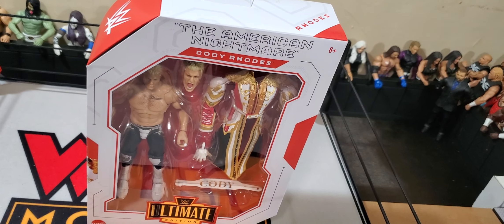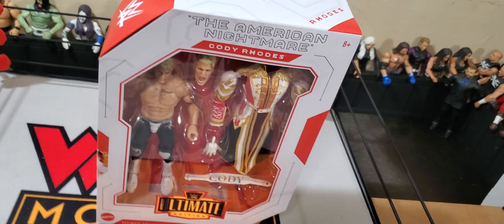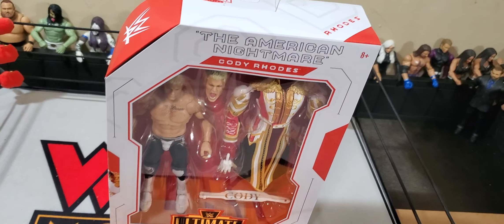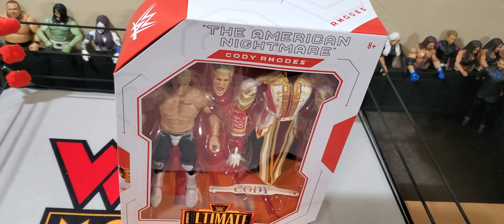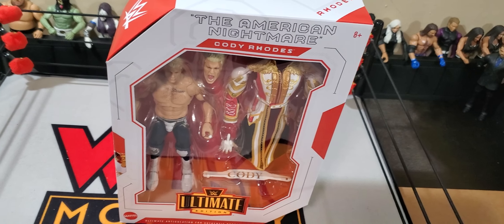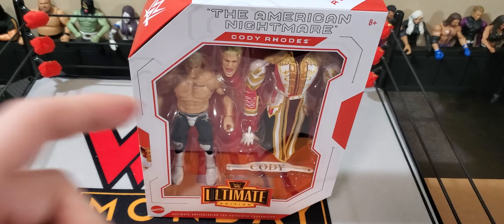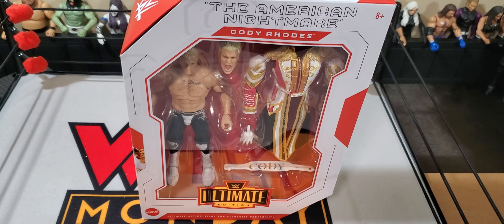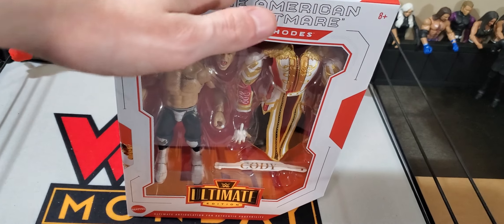Worst case scenario, I'll just pick up a few of the Elite Cody Rhodes and we can start Fedding with those as well, just to add some variety with the attires, because I've been using the same three attires since I started the Fed. Hopefully this will be a nice little change. With that being said, why don't I shut up and we can get into the Cody Rhodes Ultimate Edition review after we get him out of his plastic prison.